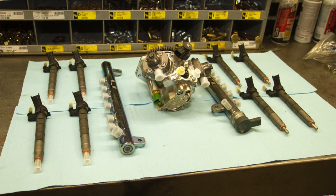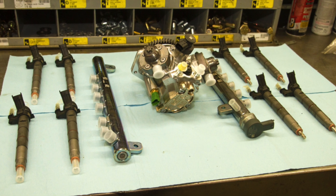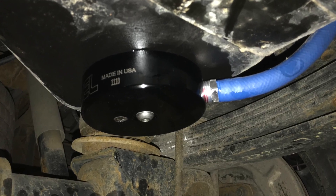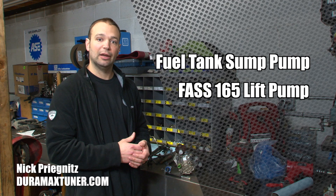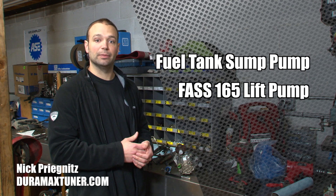The nice thing is GM makes a kit — it comes with a new CP4, new rails, and new injectors, and that's pretty reasonably priced. On top of that, to safeguard against future failures, we're going to add a sump to the tank and we're going to add a FAS 165. What that's going to do is pre-filter the fuel, make sure we get any debris and water out of the fuel, to try and stave off this from happening in the future.